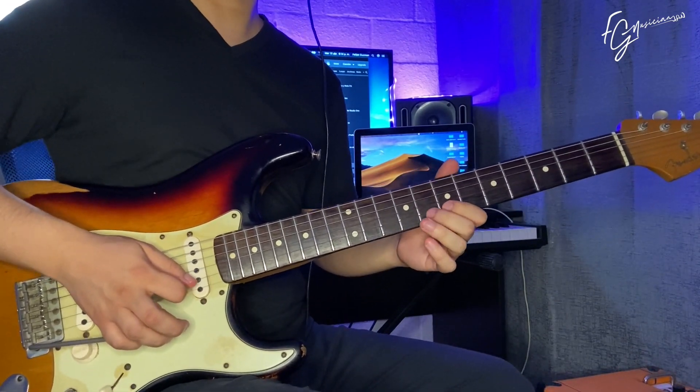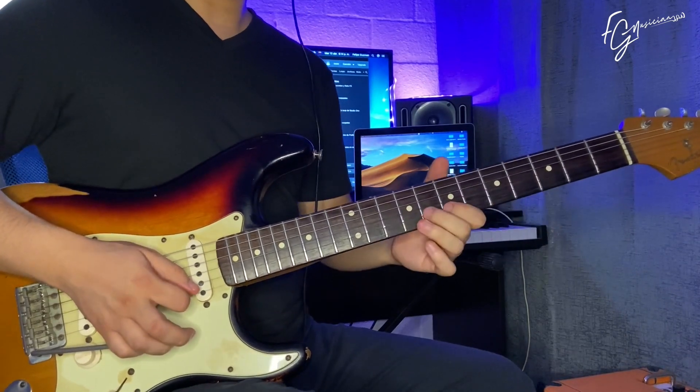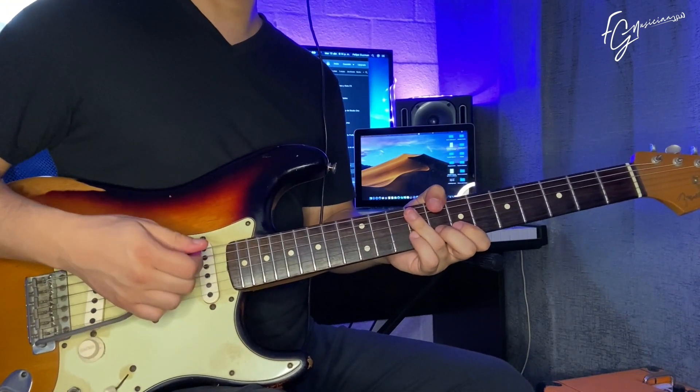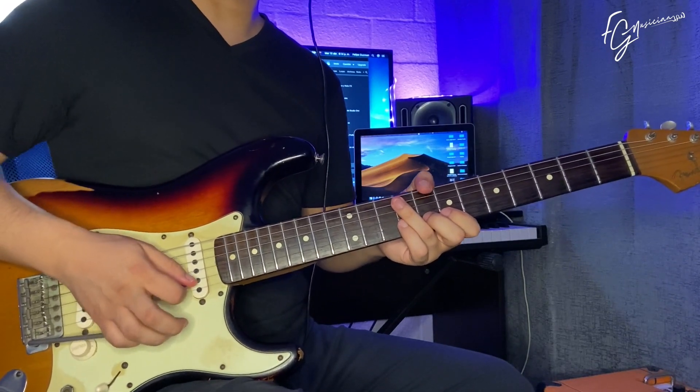The idea is to play these notes. But rather than playing it in a very structured and square way, there's this bend done with the index finger that makes it sound a bit more rocky.